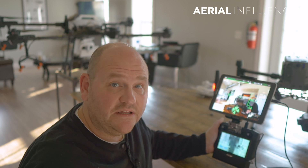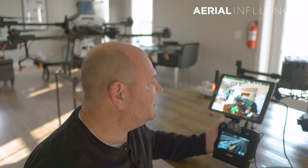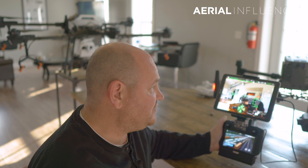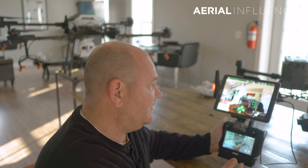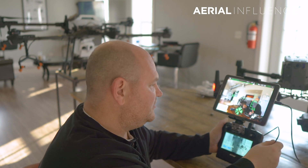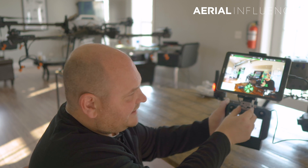Maybe that dual-screen functionality will change in a future update, but right now this is what we've got. DJI really listened - a lot of people had complaints about seeing the screen, and now that is fixed. You just need an Android tablet, it doesn't have to be super expensive, a USB-C cable, and the little adapter that mounts it to the smart controller for the Matrice 300 RTK.